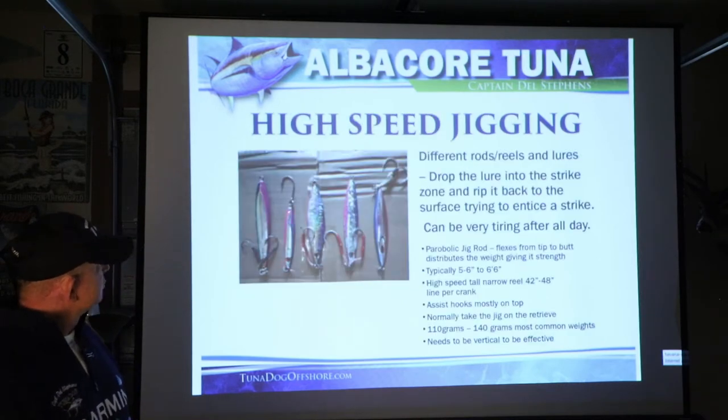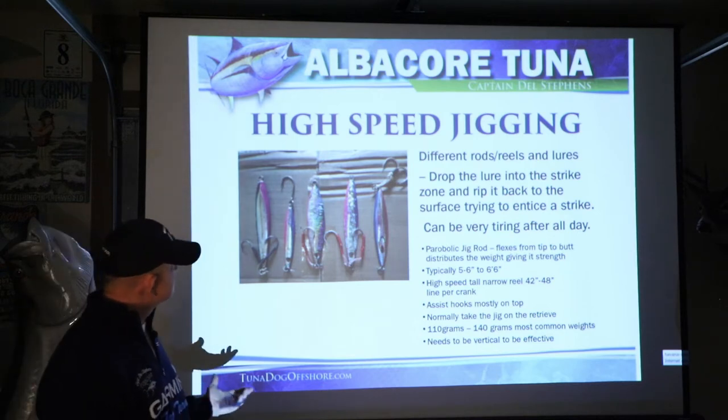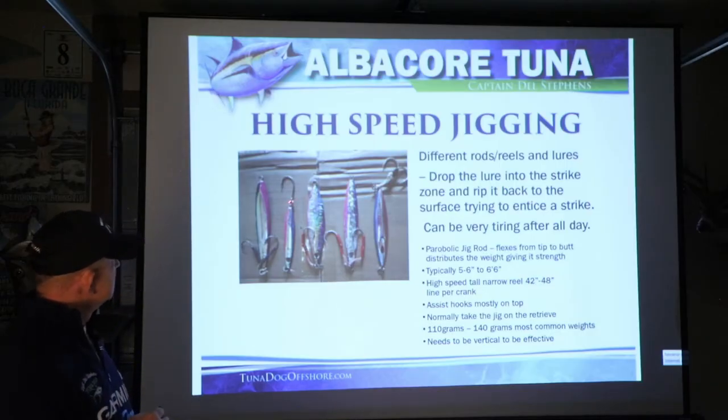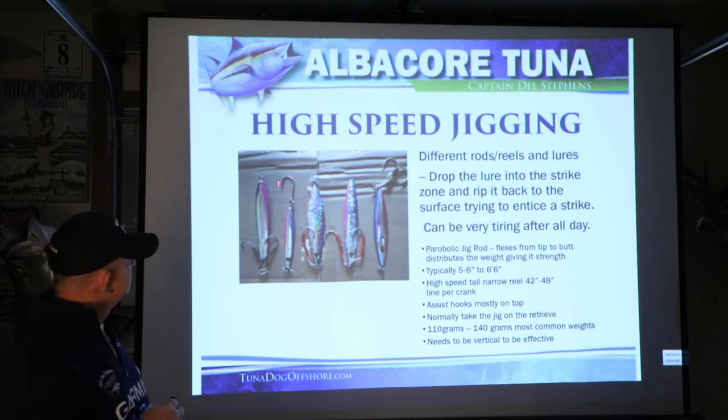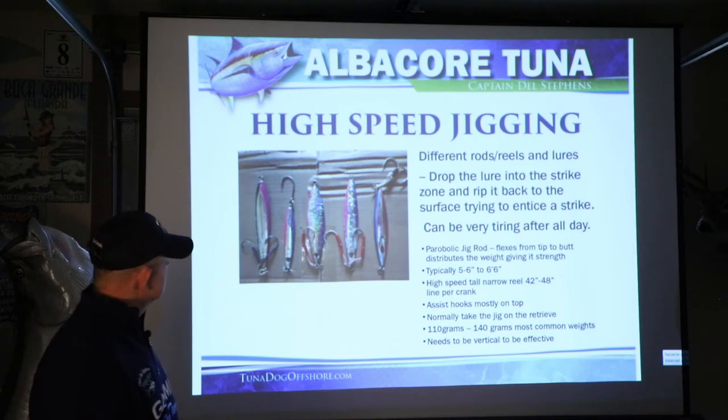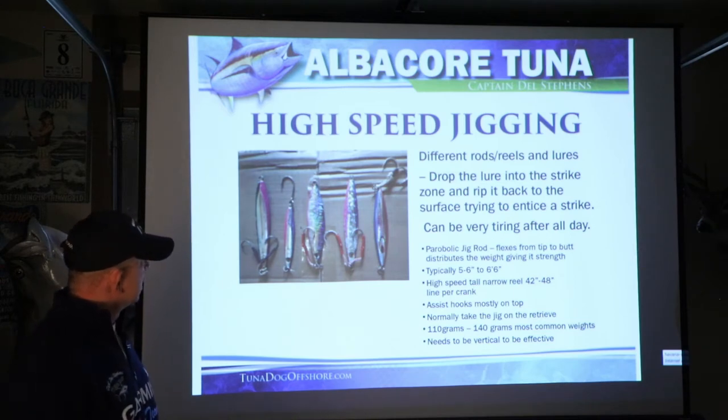This lure here is only about 45 grams — it's the Daiwa Pink Ice, and I used it for casting. It's a great jig. I put a split ring on the bottom of it with about a 3-aught sidewash hook, put it on a spin rod, pitch it out after jumpers, and pick them up. Works really well to just pitch it out and let it fall — they'll pick it up on the drop.